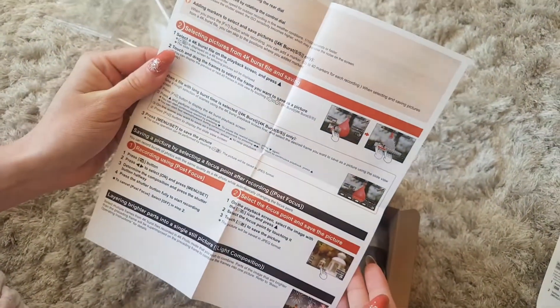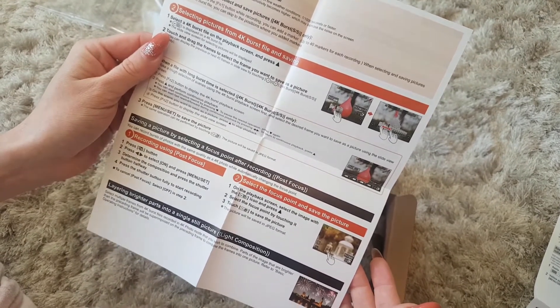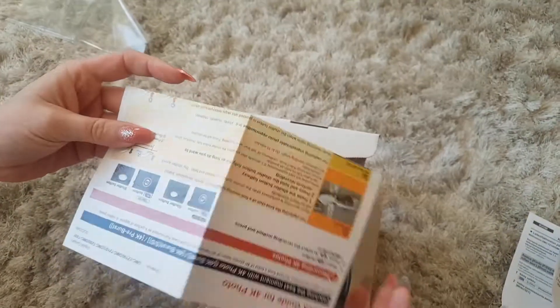I'm guessing the other side is for videos, but no — it's for burst. Burst photos, recording, and using post focus. So yeah, just some instructions there to generally use the 4K features on it.